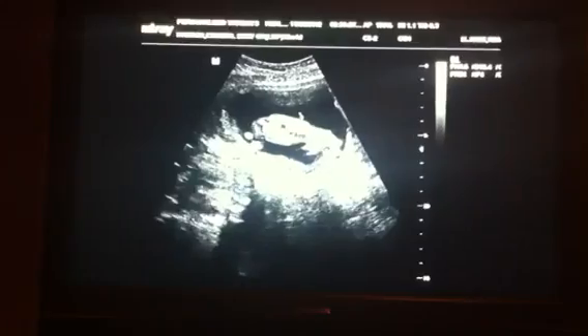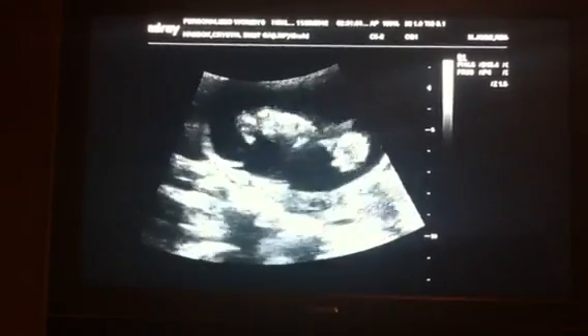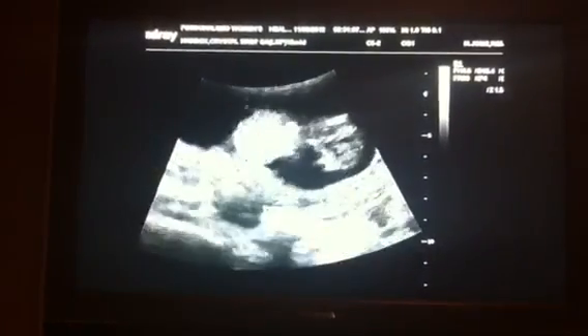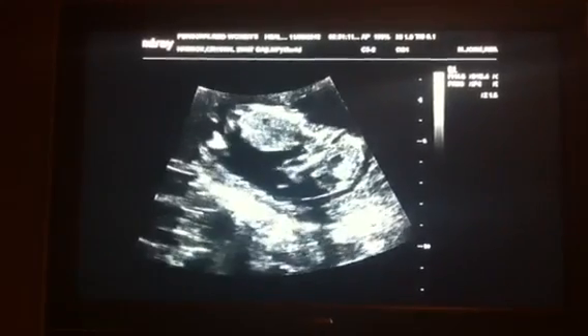I want to just kind of zoom in on the baby — whole baby. You can kind of see the lens right there, shoulder to the elbow, and then the little legs right there. The double line up there is the baby's spine. And the baby's moving.